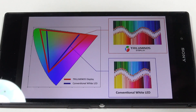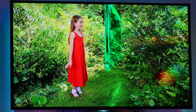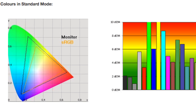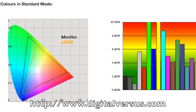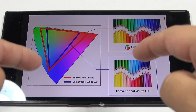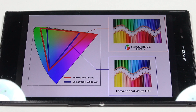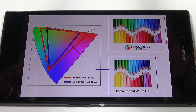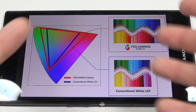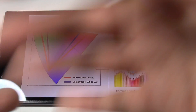I have seen Triluminos on real TVs and the colors are very rich and very vibrant. Sites that have done measurements confirmed the gamut was much wider than standard LCD. The challenge for Sony with a mobile display is that they had to try to get the phone display to act like the TV display. But you're kidding yourself if you think the technology in the TV is exactly the same as what's in the phone. The challenge was to reproduce that type of technology on the phone.